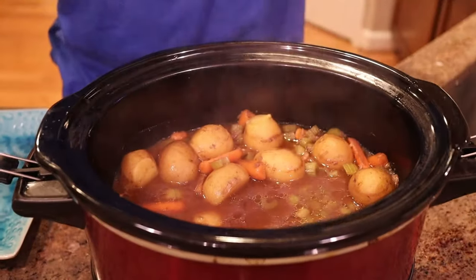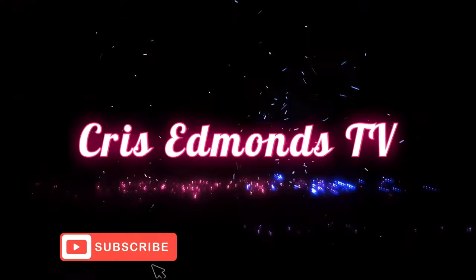Easy beef family meal. You're going to love it. All right guys, here we go. Another easy crock pot meal that's going to taste delicious, be done in three hours, and it's going to take minimal preparation. So let's go ahead and get into this bad boy.